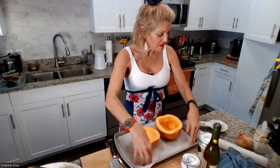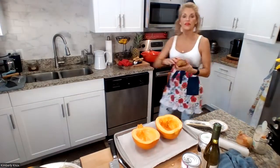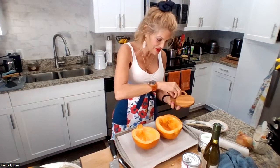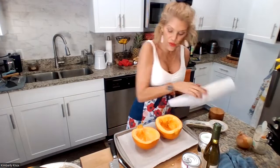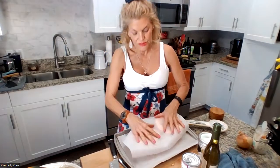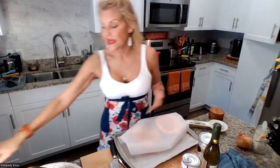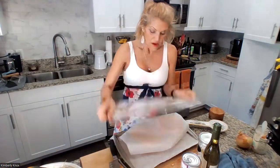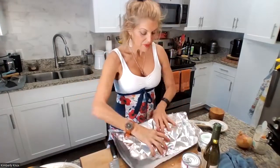So we're just going to season it with a little bit of sea salt. I don't like foil touching the food, so I just put a little bit of parchment paper over it. The steam's going to come up and help it cook nicer. Then cover the pan with some foil. And we're going to put this in the oven for 30 minutes.